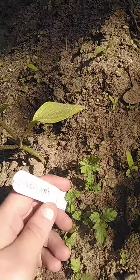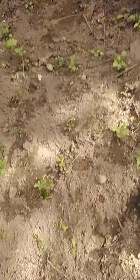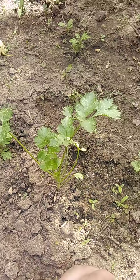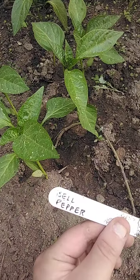Dill. Eggplants, which honestly I'm mixed on — I don't know why I don't like them as much. Cilantro. Bell pepper.